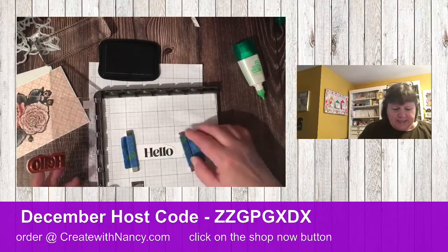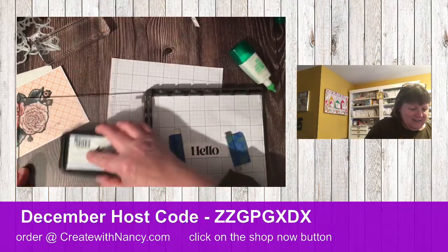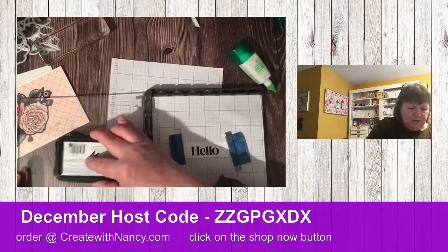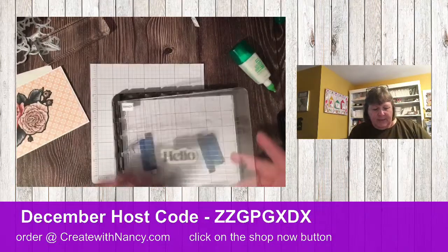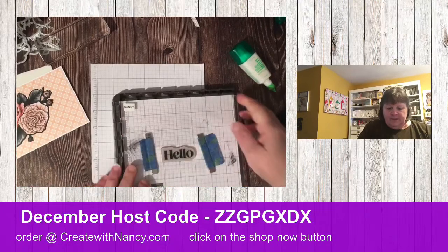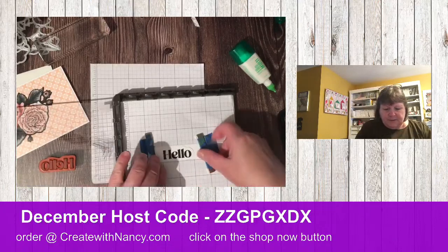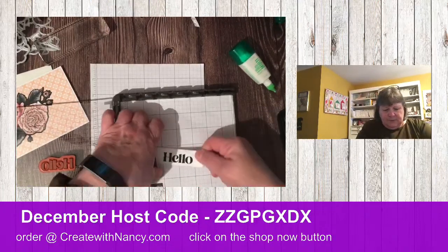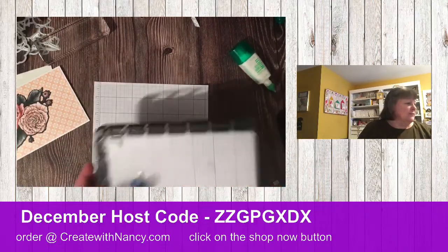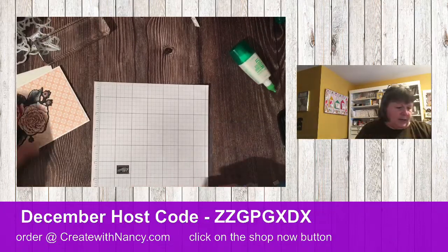We're going to just pretend that looks good because I don't have another one to cut. By using your Stamparatus, you can stamp it again to get a crisper result — see how much crisper that came out! I'll replace it on my card. I don't think I can have enough embellishment here, but maybe I can figure something out.